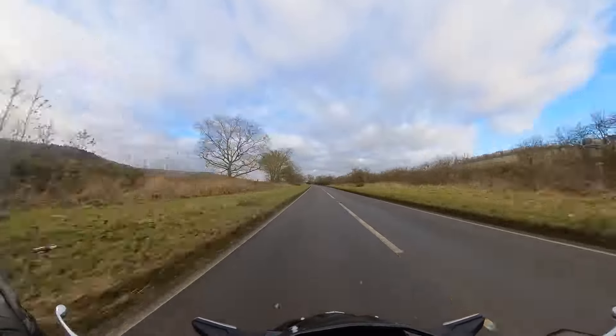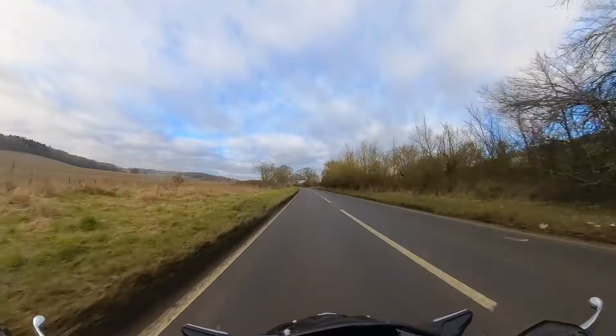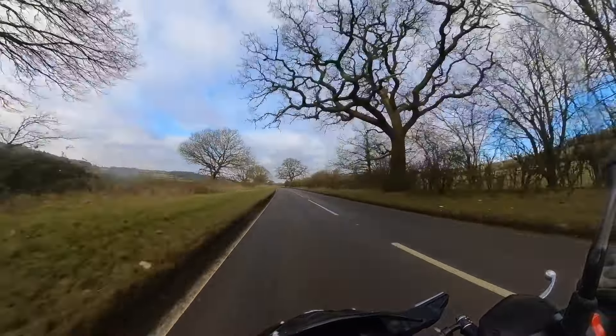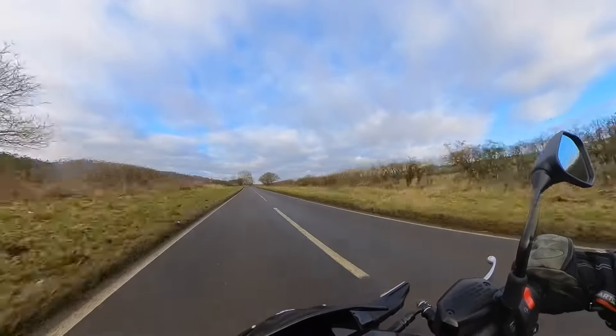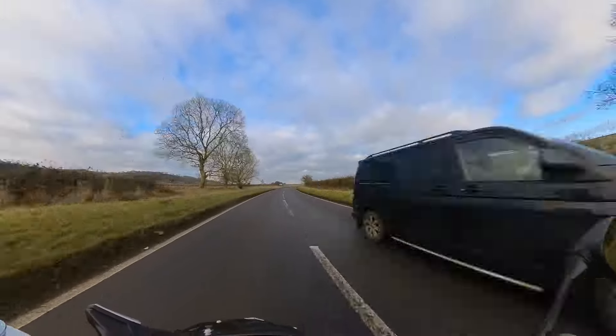I love this bike. Honestly, it's just such an awesome bike to ride — so much fun, incredibly comfortable. And it goes well.